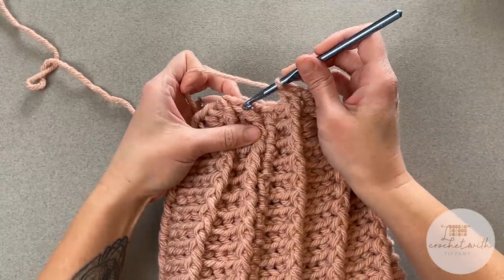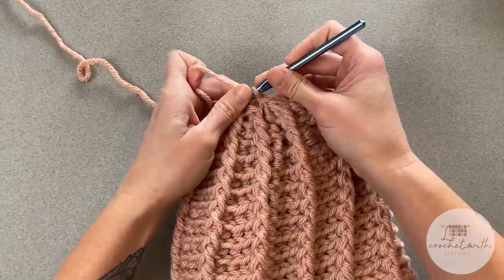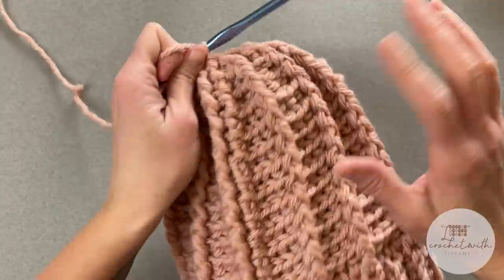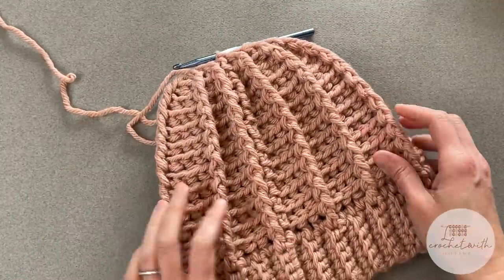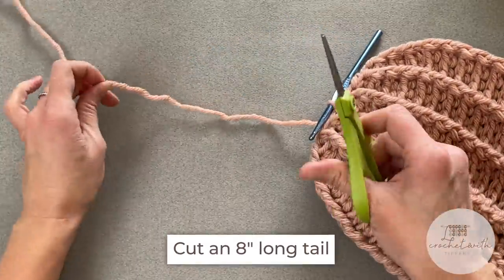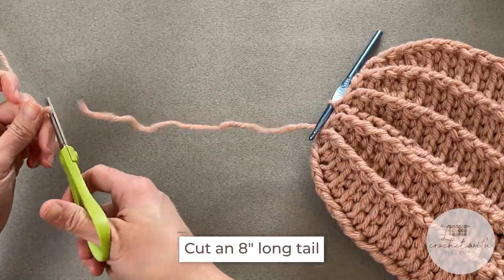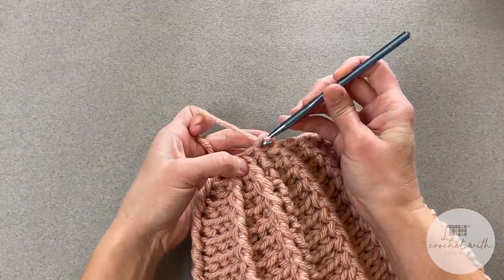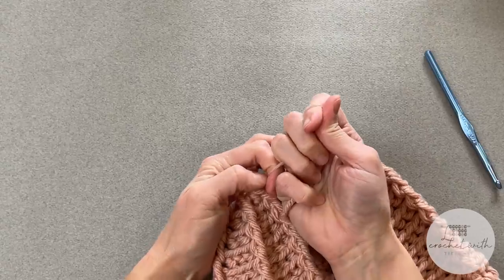Just finished the end of this round — slip stitch into the top of that first front post double crochet stitch. You will notice there is probably still a bit of a hole in the top, and we're about to address that. Grabbing your scissors, cutting a pretty long tail — about eight inches. Then yarn over that tail, pull that tail through the loop on your crochet hook, pull tight, and that's a tie off.